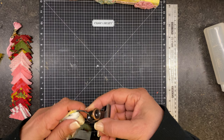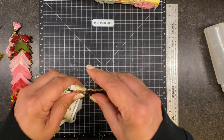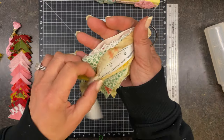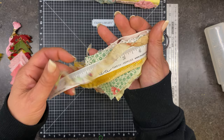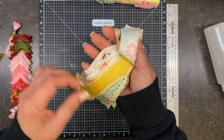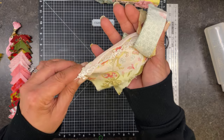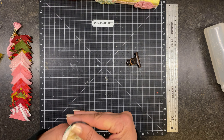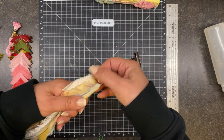You guys have seen me do these before — very simple. I just grabbed a bunch of things: this came around a bundle of fabric, this is some of my seam binding that I dyed, some of the fabrics we used in this journal, and a little bit of lace, a little bit of velvet ribbon, some more of that, and some little yellow — I just wanted things that would kind of coordinate.